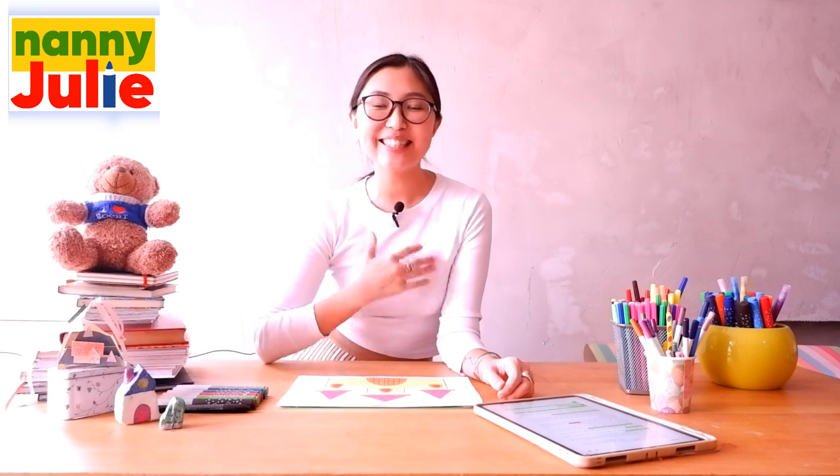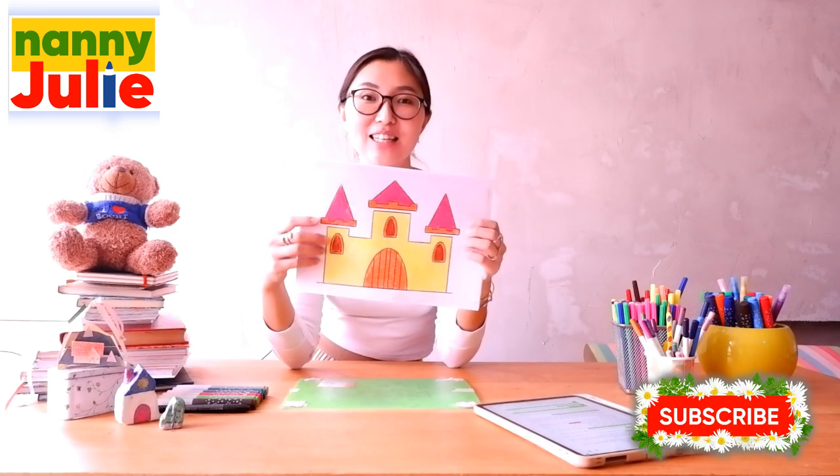Hello dear, I'm Nanny Judy. Nice to see you. Today we are gonna draw a castle.